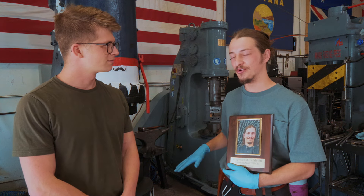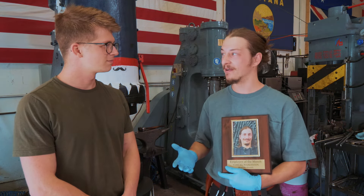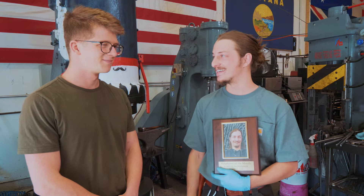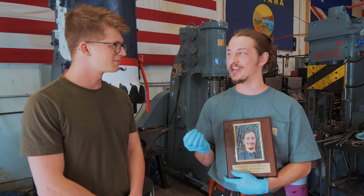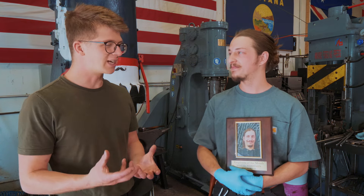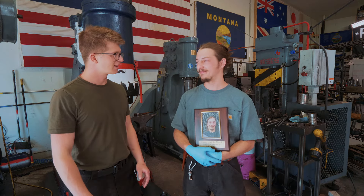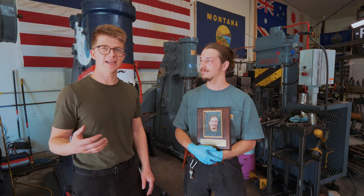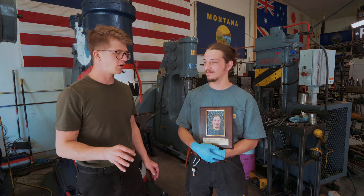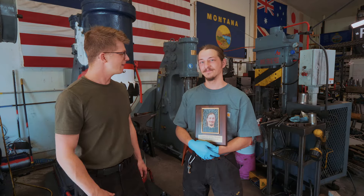Each hammer is forged in two heats, and it takes roughly six minutes of forging per hammer. But it only takes one mishit to totally ruin it. It's a huge challenge — you have to be so accurate with the hammers and the press. It's a ridiculously difficult product to make consistently. But the fact that you can make a hammer in two heats is shocking. I was never able to make a hammer that fast. I know you've got the process down, and I want to see how you make hammers.